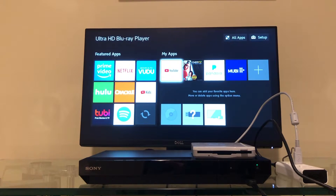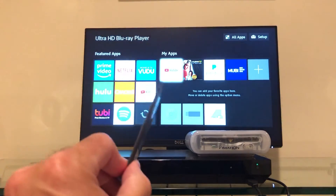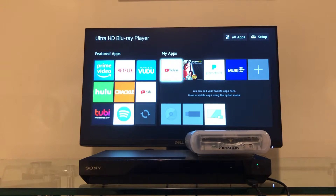So how do we get around this? I think I have an idea. This is an Emation Super Disk drive, also known as an LS120 drive. It came out in the late 90s and was a competitor to the zip drive. The disk it used held 120 megabytes and looked very similar to a traditional floppy disk, and that really was its claim to fame.